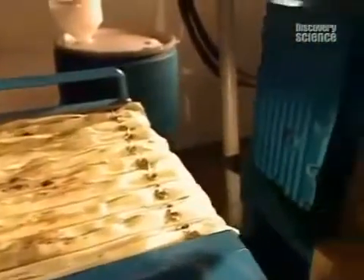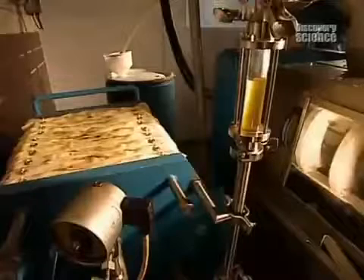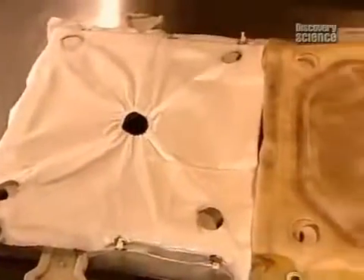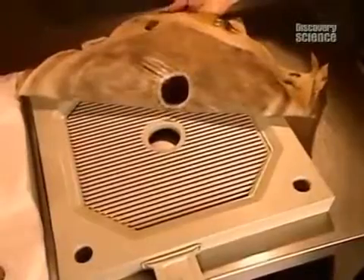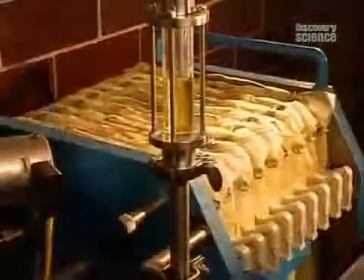Once the oil is extracted, it's pumped through a filtration system. These cloth filters allow the oil to pass through, with remaining seed residue being removed. The oil runs through the filters repeatedly until it becomes clear.